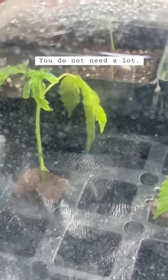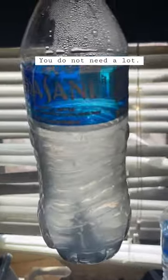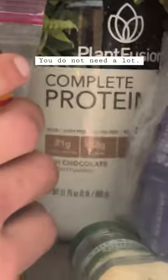I rooted these two clones in a water bottle. I used roughly 10 ounces of Dasani water from a water bottle. I mixed in a pinch of this — like an eighth of a teaspoon.